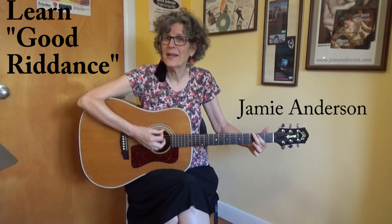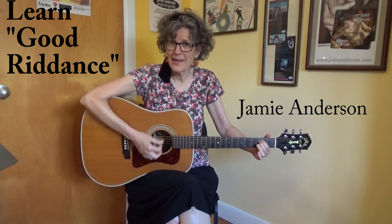It's something unpredictable, but in the end it's right. I hope you have the time of your life. Hey, it's Jamie Anderson, and in this lesson video I'm going to teach you how to play Good Riddance by Green Day.